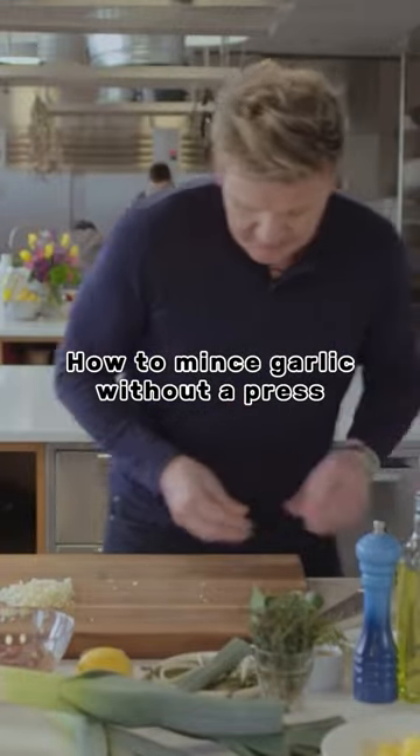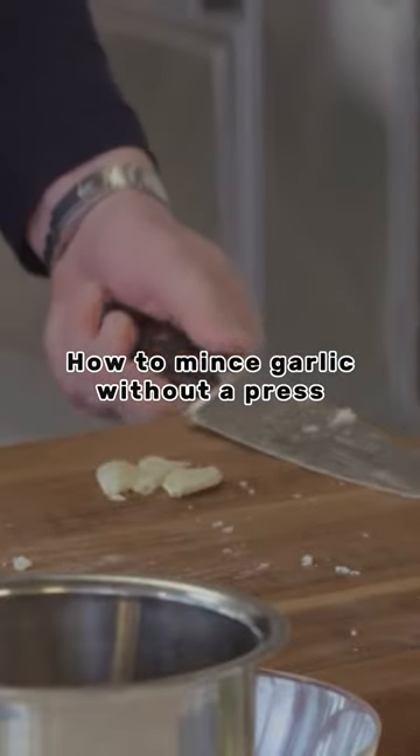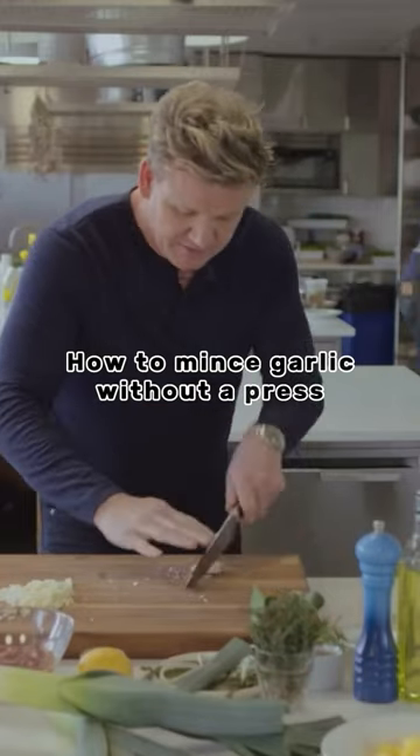I'll show you. Take the clove of garlic, use this part of the knife on there, and literally hand on there — and that is super minced. Touch of salt in there, and just chop it.